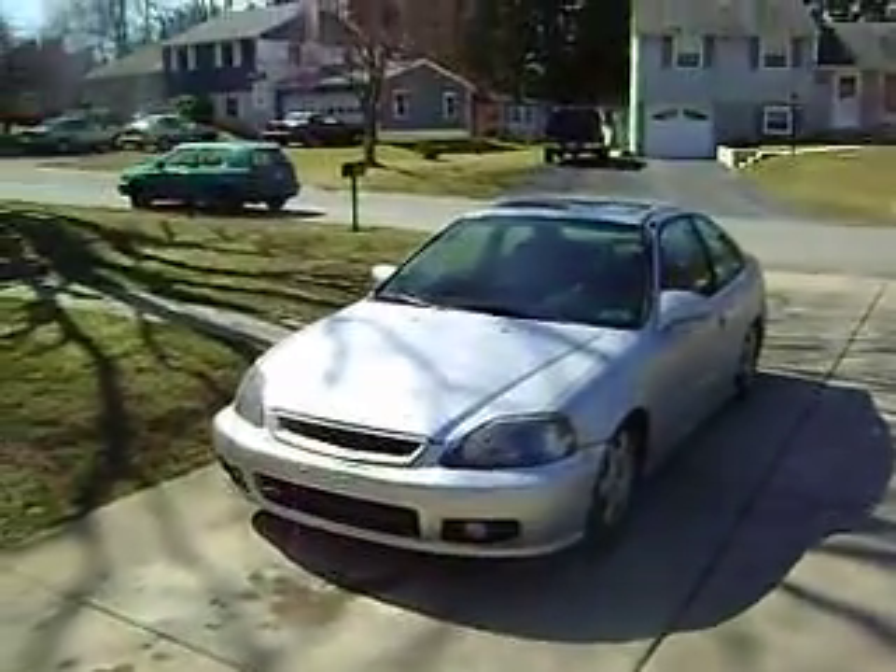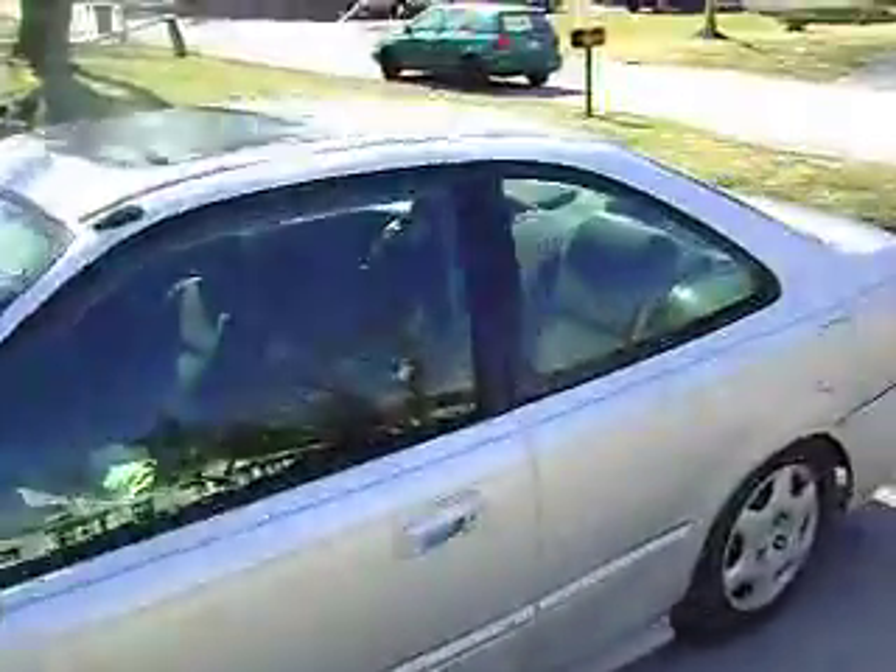This is my 1999 Honda Civic EX. I'm going to play a quick exhaust sound clip for you guys. Let me walk back over here and get this set up.